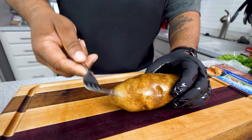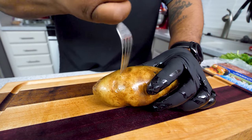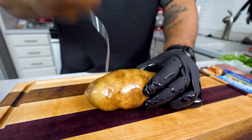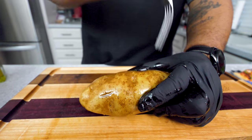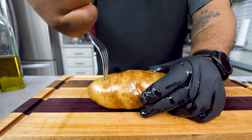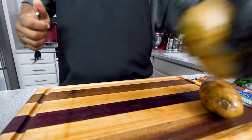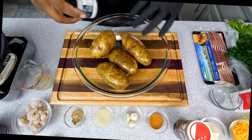Now get yourself a fork and just stab holes all over the potato. This is going to release the steam inside while it's in the oven. Put holes on the sides too — it doesn't take a lot, just make sure you've got some holes in there so that steam can come out. I'll set that aside and do the rest of these.